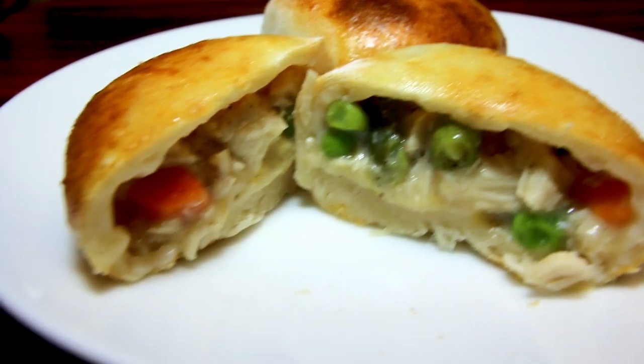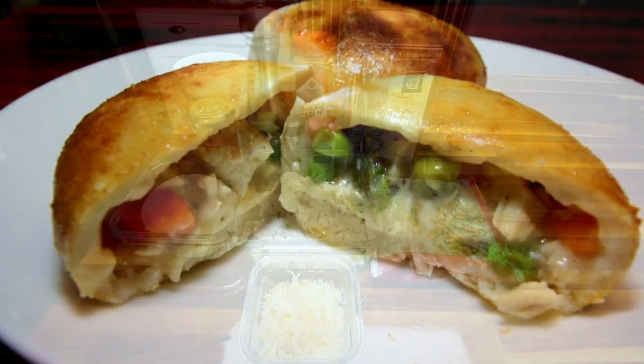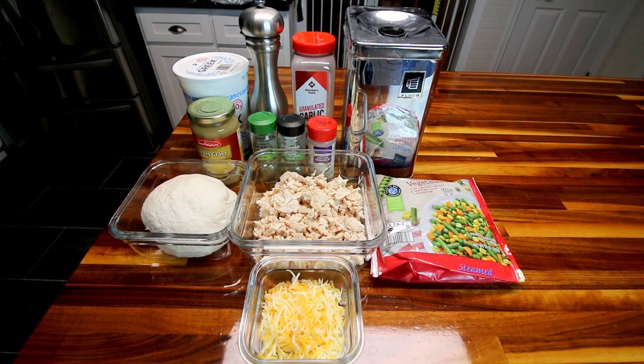I've never tried this before. I have done several other bombs, and I will try to link those up above and down below if I can find them all. But the chicken pot pie I have never tried, so hopefully this is going to turn out. I am using one of my other recipes as kind of a guide for this, and that is for the bubble up chicken pot pie that I do. So I'm going to kind of use that recipe, change it a little bit, and hope that it works for these bombs.